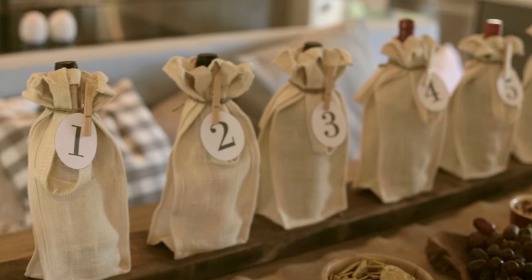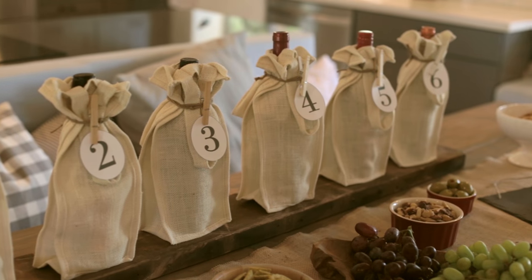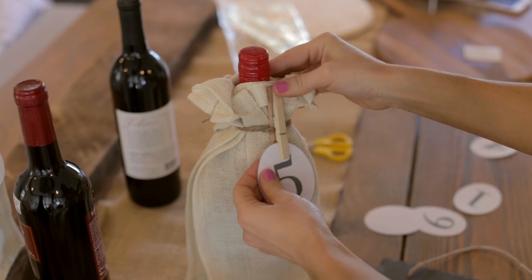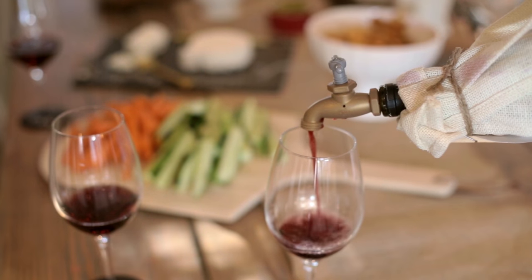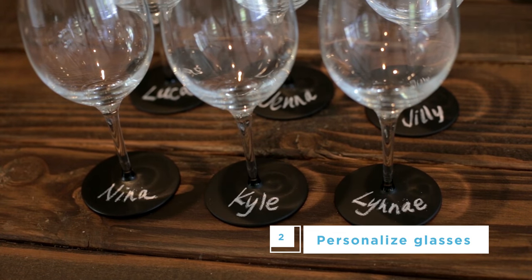I chose six different types of wine for tasting, but you can use as many or as few as you'd like. The bottles were wrapped in these natural jute wine bags from Wayfair and printed with numbered tacks. I also picked up this quirky wine bottle pour that doubled as an aerator. Instead of wine charms, I used a set of plain glasses and chalkboard spray paint to personalize each one.